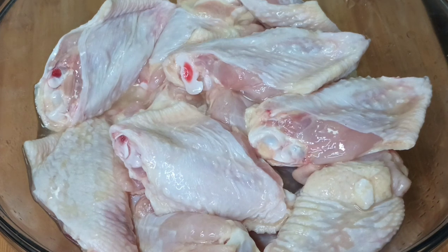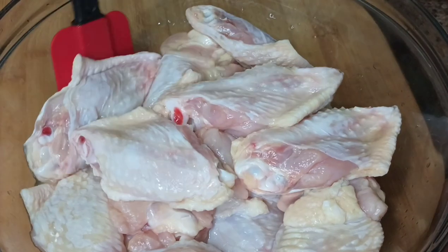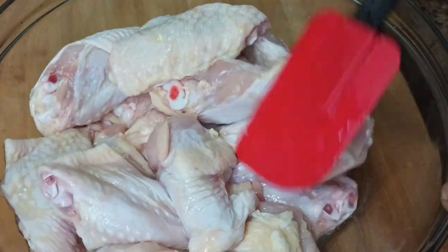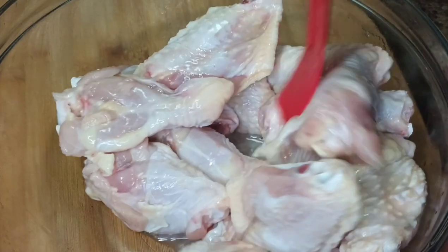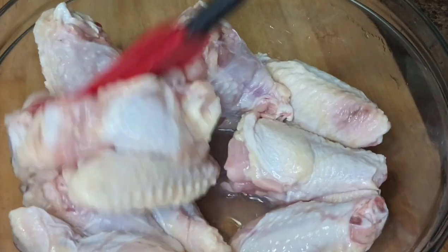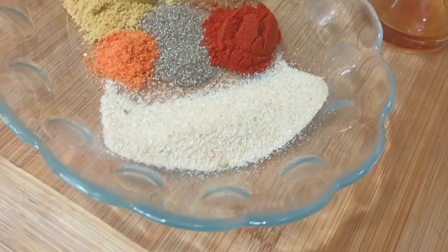First, you want to go ahead and thoroughly clean your wings using one or half of a lemon, a bit of vinegar, and also a pinch of salt. After a few minutes or so, you want to go ahead and thoroughly rinse them.